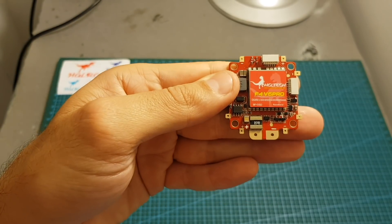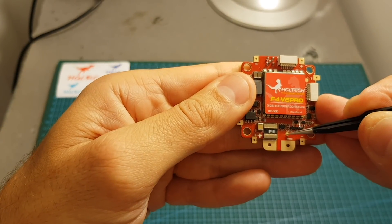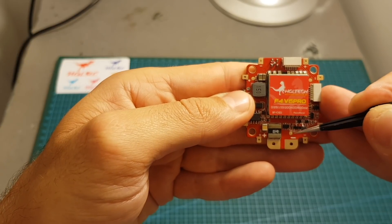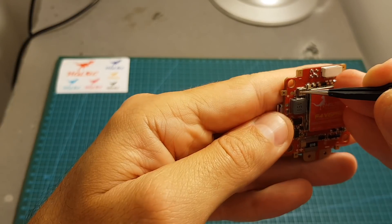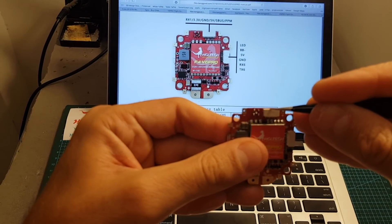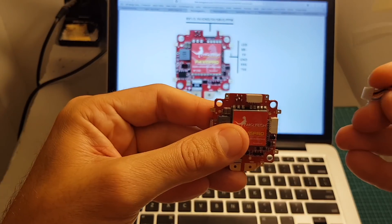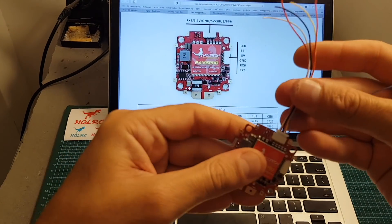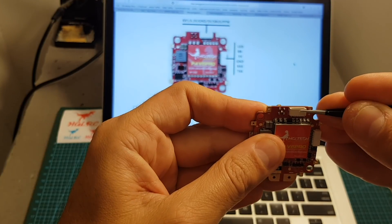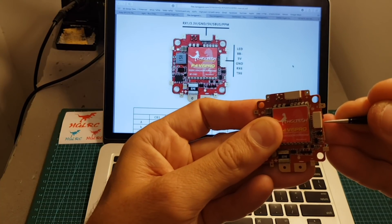On the bottom of the flight controller we find the VTX, which now supports race band and uses Betaflight OSD. There's also an S6 connector — this board cannot support hexacopters as there's no signal 5, but you can remap that pad for other peripherals. We also have TX1 and RX3 pads. The receiver connector offers RX1, 3.3 volts for DSMX receivers, ground, 5 volts, SBUS, and PPM. On the right side there's another port with LED, buzzer minus, 5 volts, ground, RX6, and TX6 connectors.